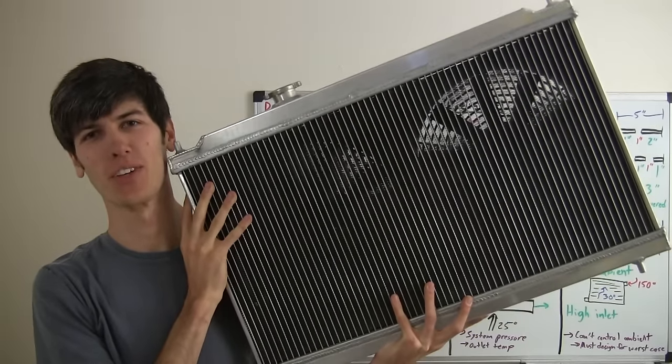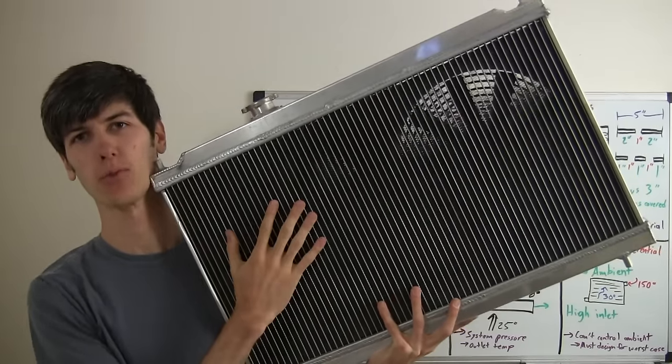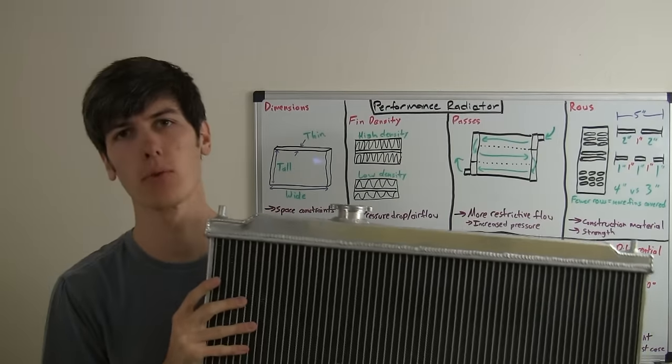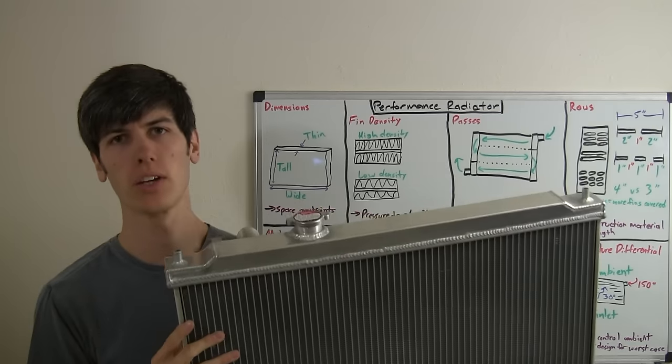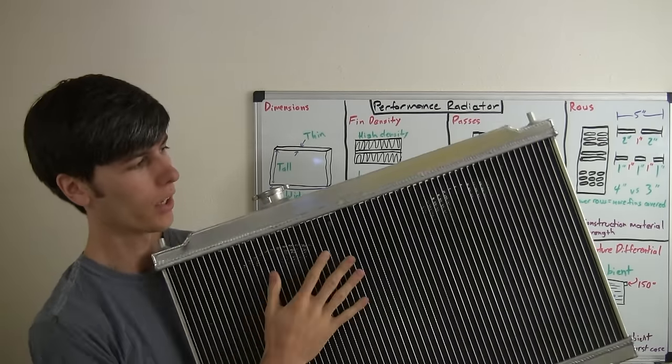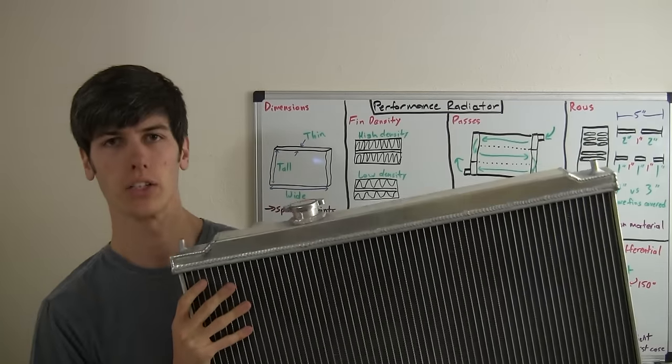Hello everyone and welcome to this week's video. Today I'm going to be talking about performance radiators. This particular radiator is a performance radiator for Acura Integras courtesy of Yonaka Motorsports. I will include a link in the description to this product if you'd like to check that out.